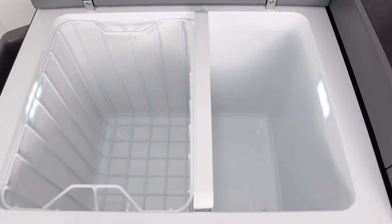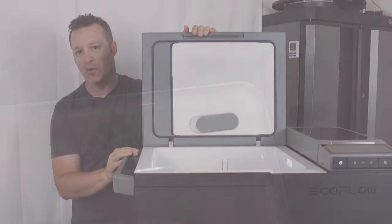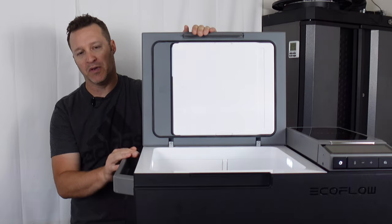It does have a removable basket as well, along with a small drain plug cap. That way if you do happen to get any fluid in there, you can drain out the fluid through the little hole in the bottom.